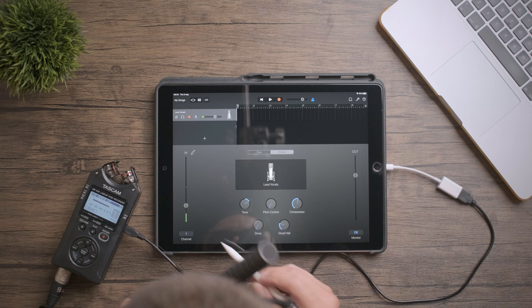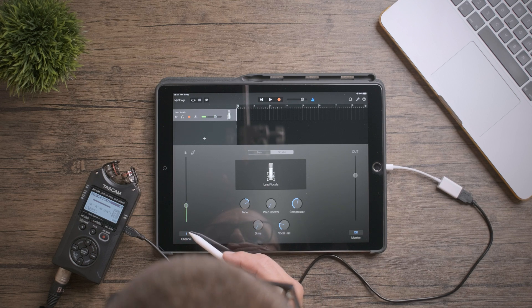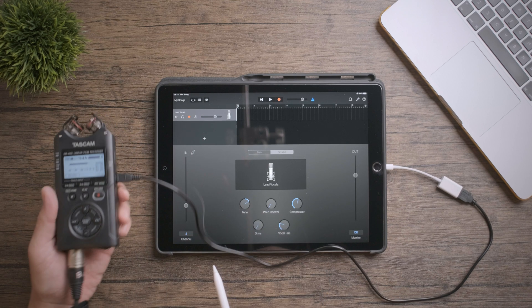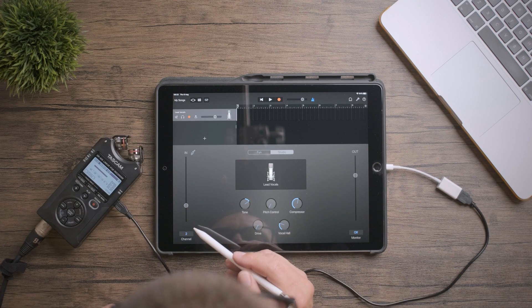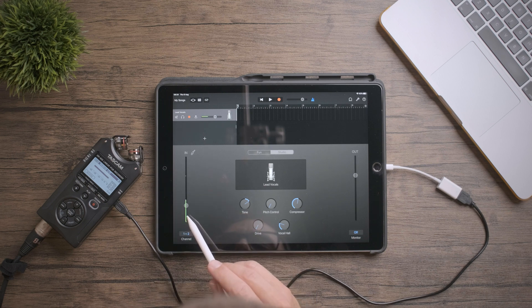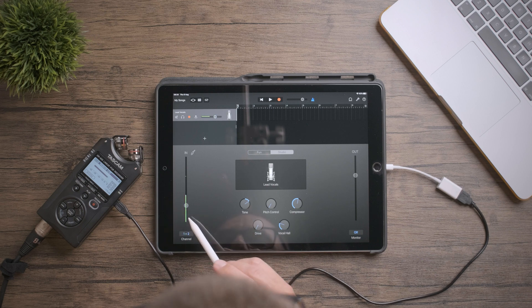On the iPad itself, we've got a channel selection on the bottom left-hand corner. If you're not seeing any signal coming in, it might be because you're on the wrong channel. On the Tascam, I've got the microphone plugged into the left-hand input, or channel 1, so if I've got channel 2 selected on the iPad, nothing will be coming out. If you click stereo, you can see that I'm only inputting into the left-hand channel — if I had two microphones plugged into the XLR inputs, this would be recording on both.